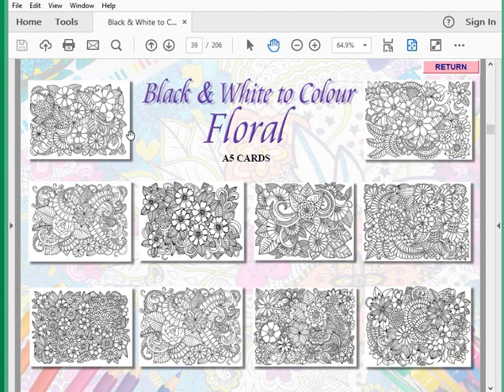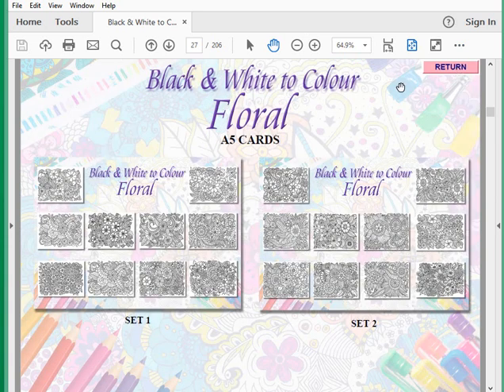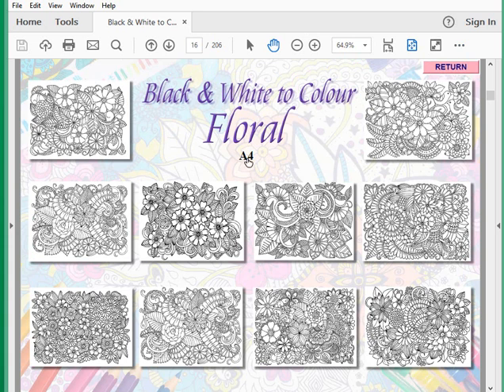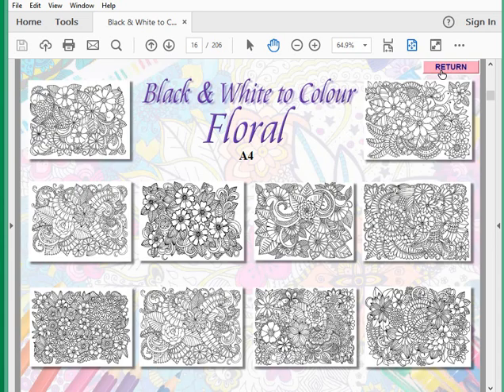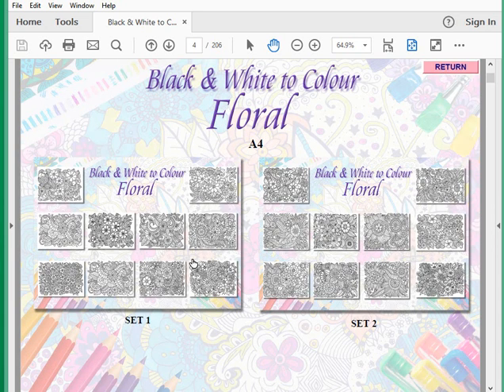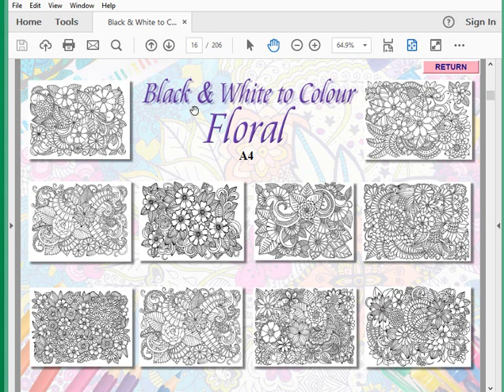Going back, I'll now go to the A4 and go through the same process. We know where we are — it says A4 — and this is just a larger one that will print onto an A4 sheet of paper. If you want to have some fun with really large colouring in, maybe it's for younger folks as well, so they can be a little bit less precise with the lines. Both options come on the CD.